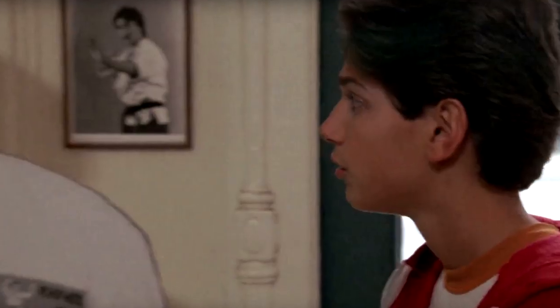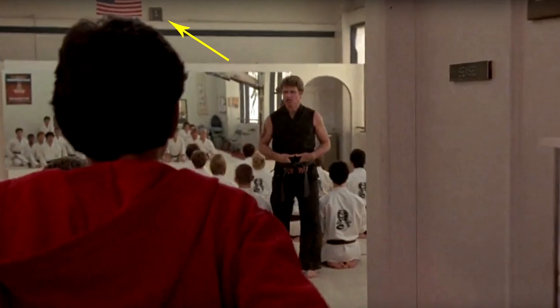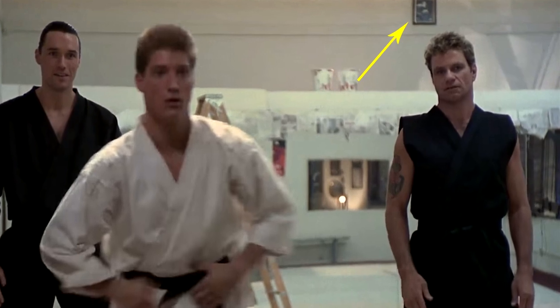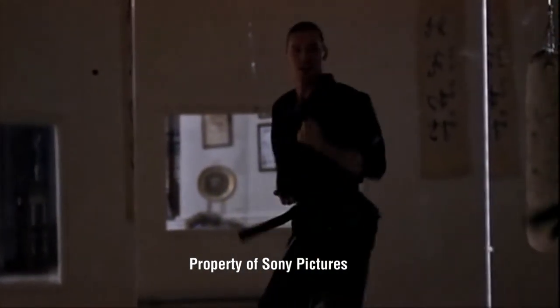Now I also had some questions to try to figure out some other clues. One of them was identifying the pictures on the wall by the front door. Another was identifying the photo up above the mirror, typically where photos of masters or grandmasters are displayed. And finally, the kata that Terry Silver was performing when Daniel entered the school.